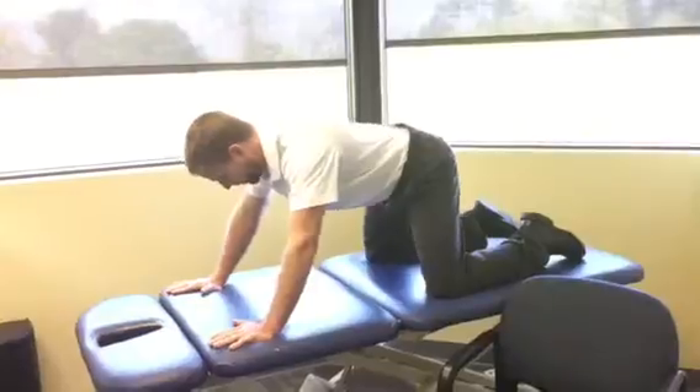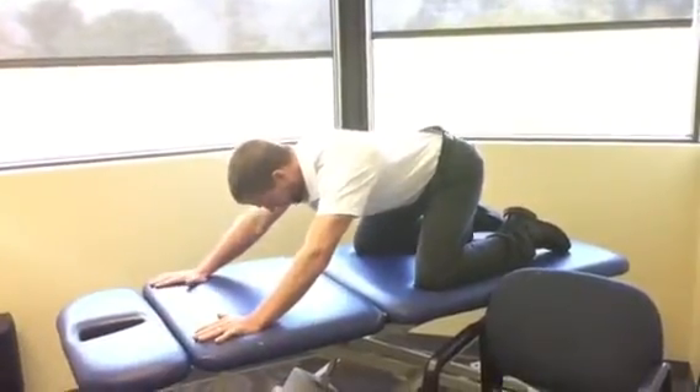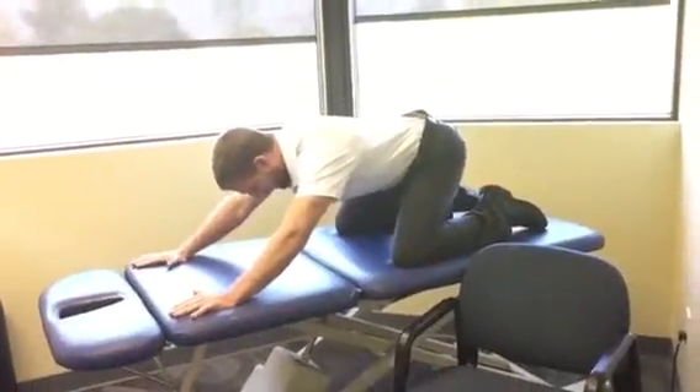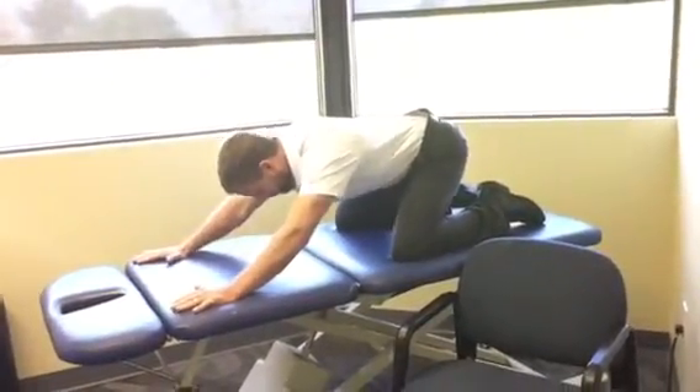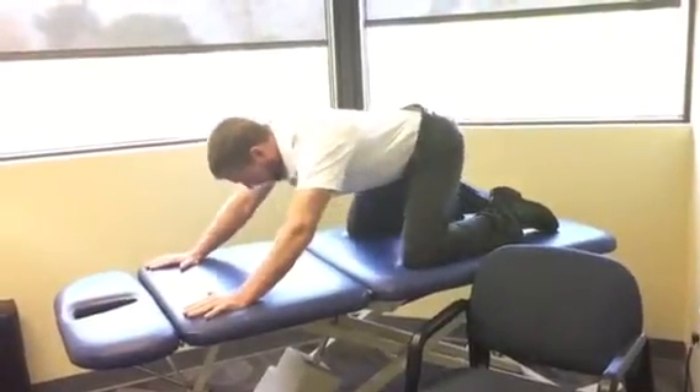With this one, you're going to start by sitting your butt back towards your heels. As soon as you feel anything be tight — whether it's the shoulder, your back, anything — that's where you would stop. You don't push through it. As soon as you feel that tension, you're going to start to rock back up forward.